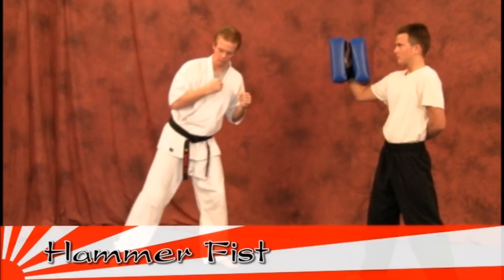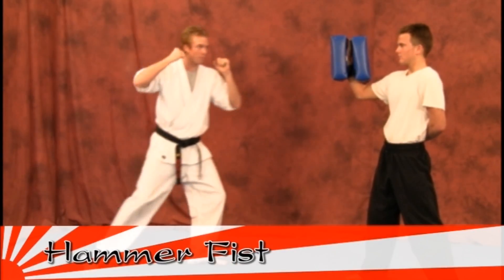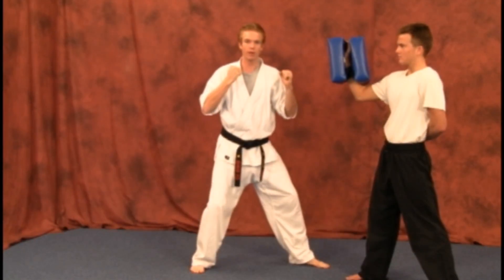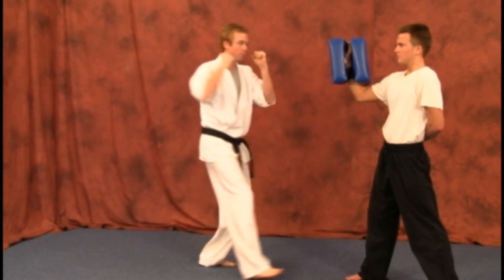Your next move is going to be your hammer fist. You're going to step up with a hammer fist. You can do it two ways. You can step up from here and strike the bag, or slide up with your rear hand in from there, which will be a lot stronger than if you just step up.